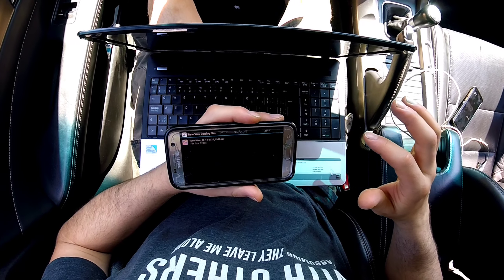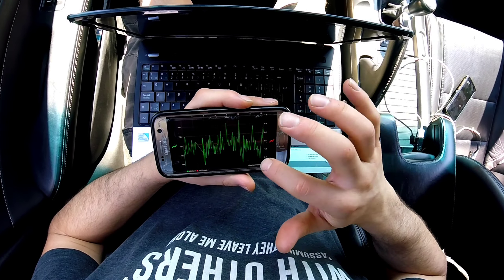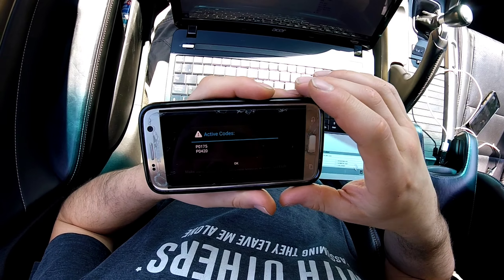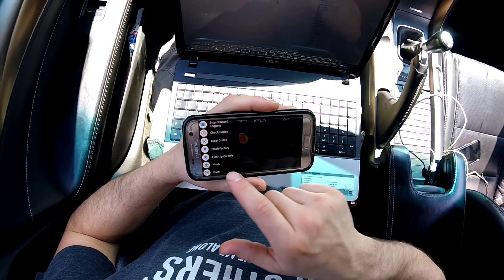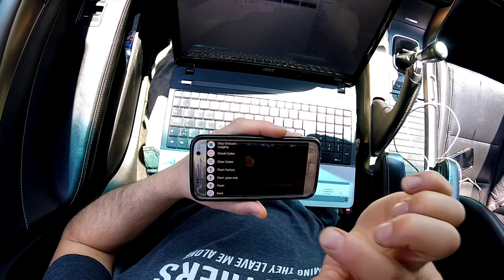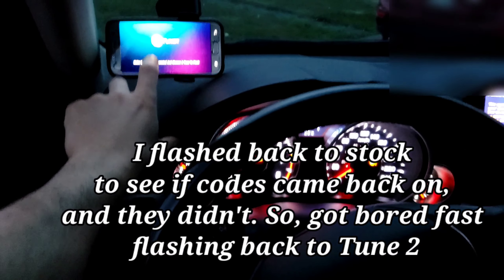You can open a data log and graph view — you can kind of see what's going on, even if you didn't go anywhere. You can data log your stuff. There's also on-board logging and you can check codes. Those are my actual codes: P0175 and P0420. And that was literally the only thing I thought this thing couldn't do. You can also flash factory or flash J-pipe only — so I'm going to go back to flash factory. It asks: 'Are you sure you want to flash this tune? The engine cannot be running.' I want to see if I can tune it without the laptop.